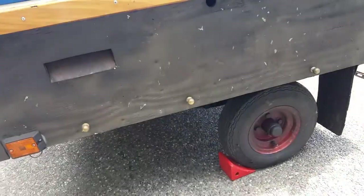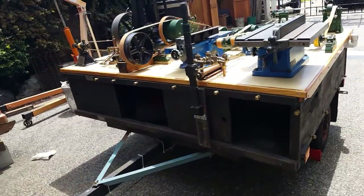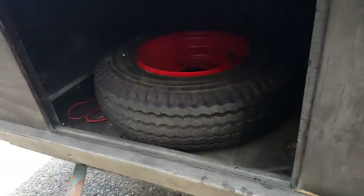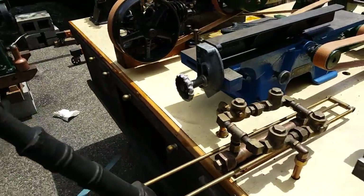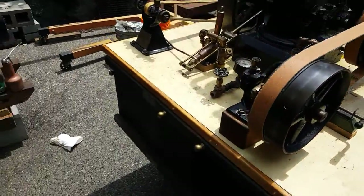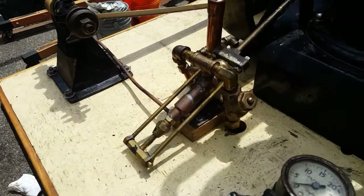It's not a real big trailer — about six by six, I think, six by seven. Got a spare tire in here. You just pump it with this pump here — that primes this pump here, the mechanical pump.